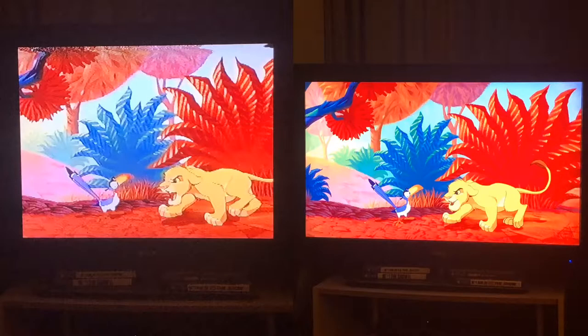Number one: clearer picture. The picture on the left is a scene from the VHS tape; the picture on the right is the exact same scene from Disney+. Notice that on the left, when it's paused, it's a little bit fuzzy — not very clear to make out. On the right, it's much clearer. You could see everything happening — the leaves, the trees, Simba and Zazu. On the left, you can see all those things, but they're just not clear.